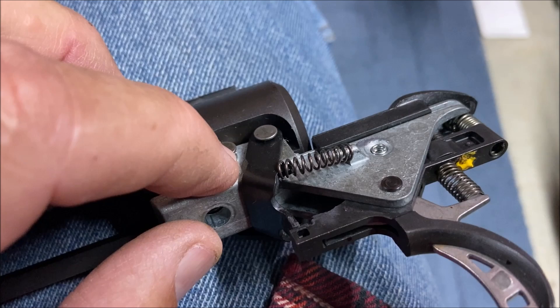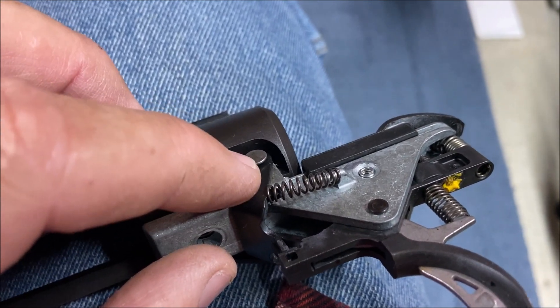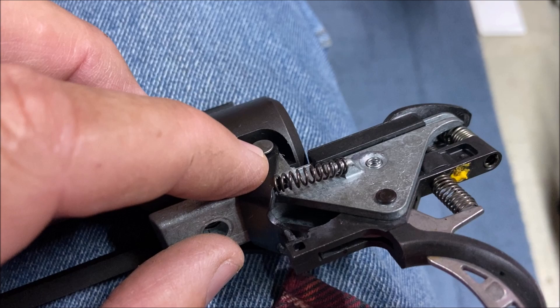get under the head of that first pin, move back a little bit, squeeze again, get under the head of the second pin with your fingernail, and then just pull it out of there.